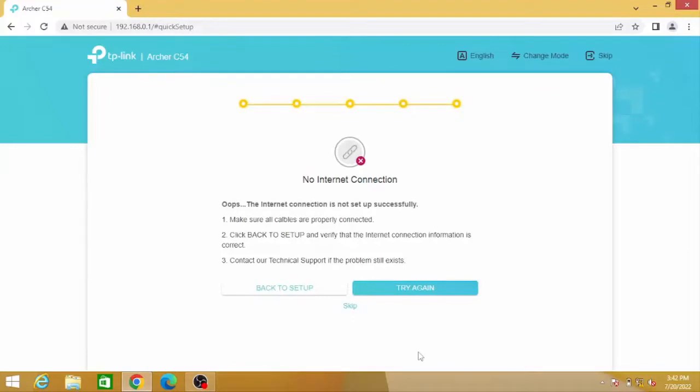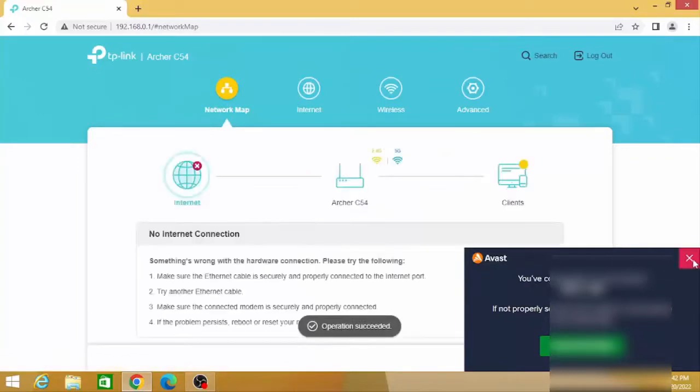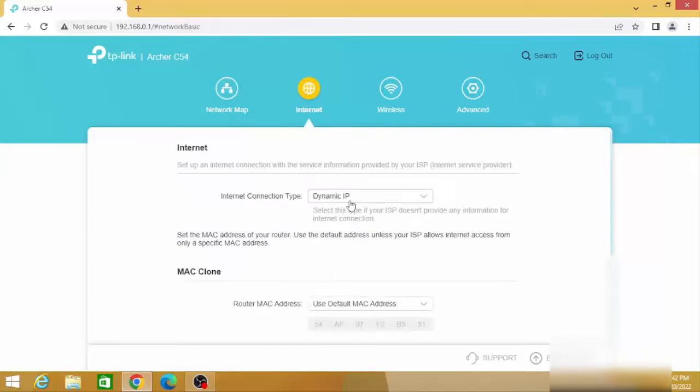Plug in your LAN cable to access the internet. In the internet settings, you can choose your internet connection type.